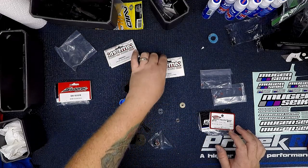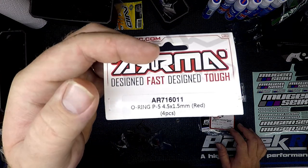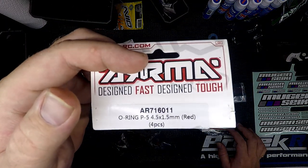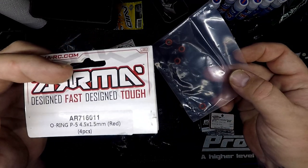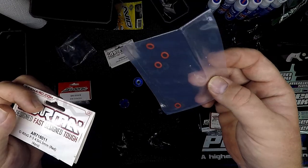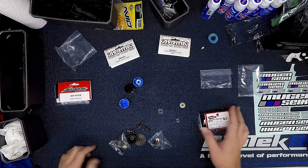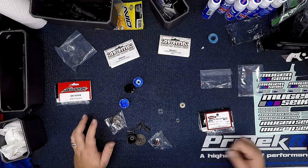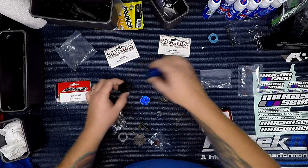It's good to have a lot of o-rings on hand so whenever you do your differentials you can inspect them. Make sure if they're ripping or wearing out you have more available to pop in, because there's nothing worse than putting a differential together, having it leak, and having a bunch of dirt stuck to your car.